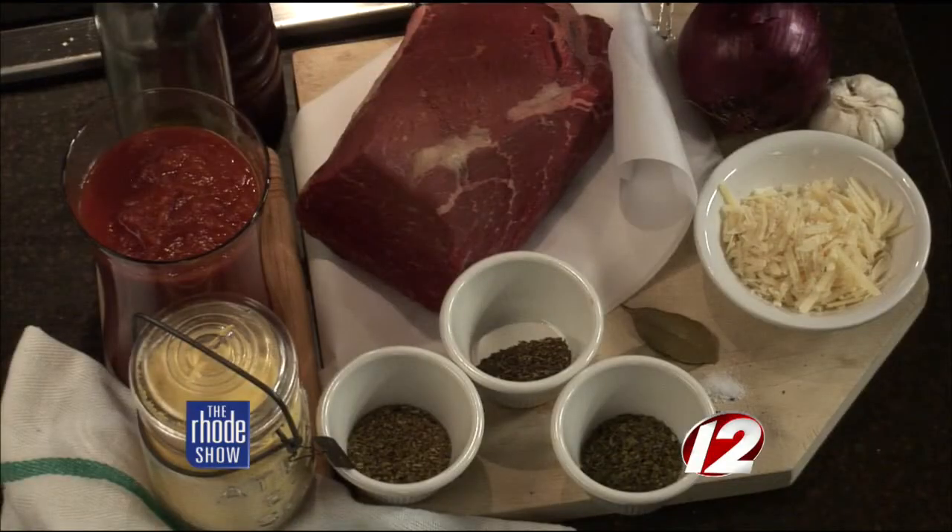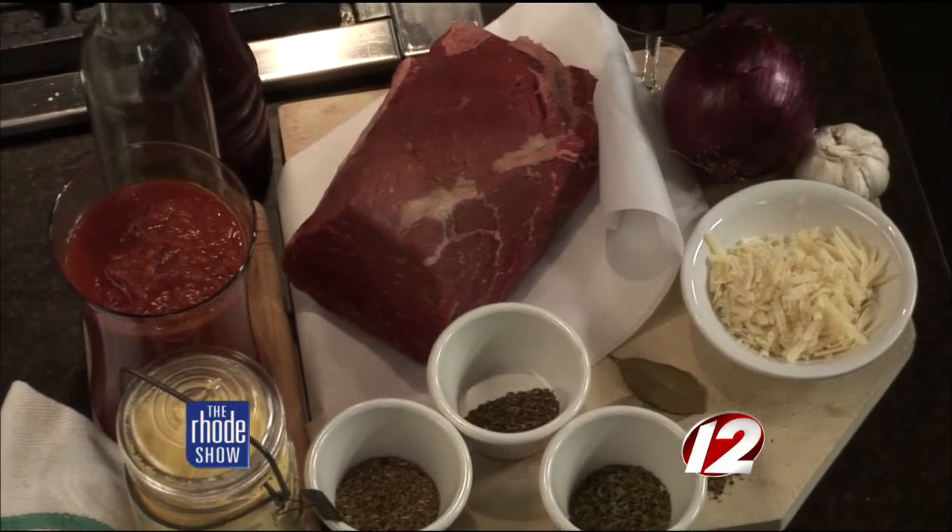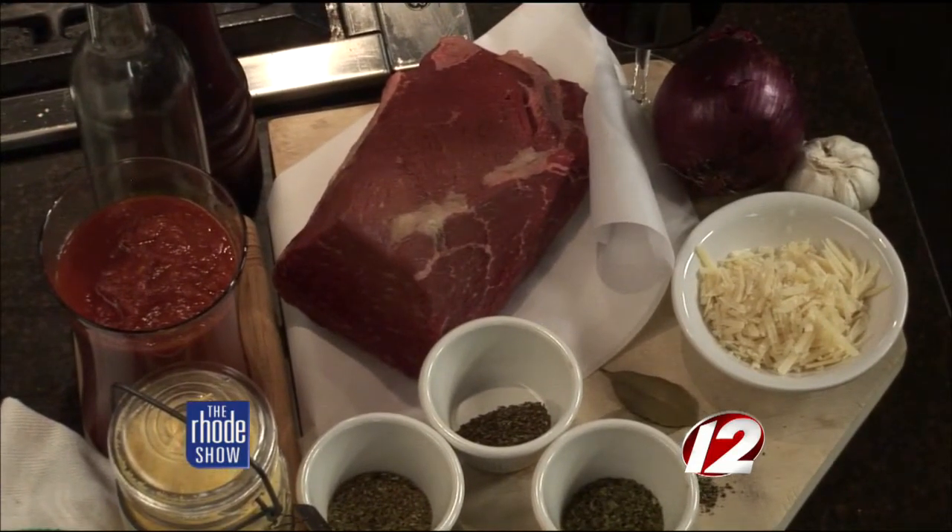What are the ingredients we need? So we've got a nice big piece of meat here. It's a bottom round roast, which is a little tougher, but in the slow cooker, not a problem — really flavorful. There's some garlic, some red onion, red wine, and some crushed tomatoes, some spices which we'll talk about later. And I'm going to serve it over some parmesan polenta as well, so we can have a nice little meal later.